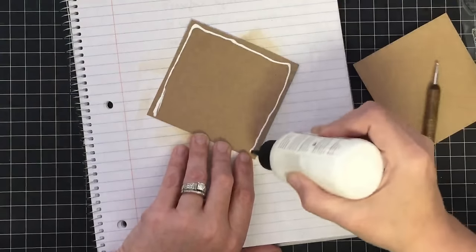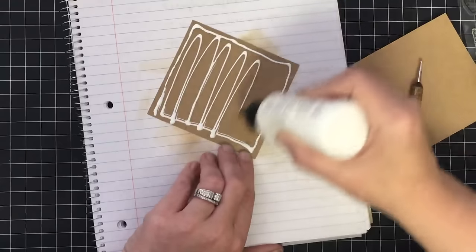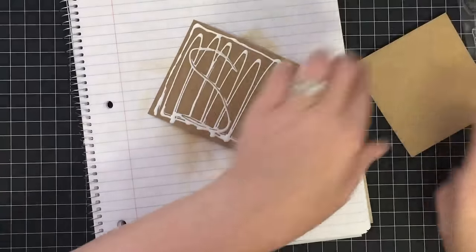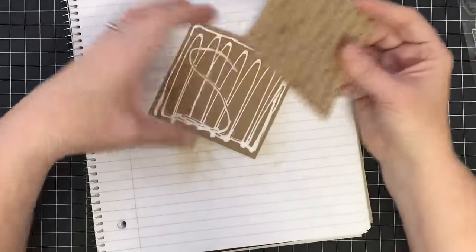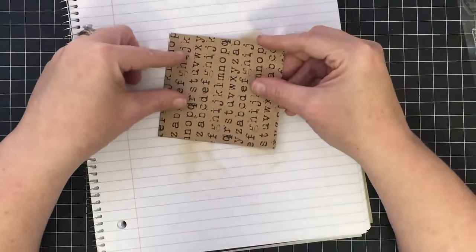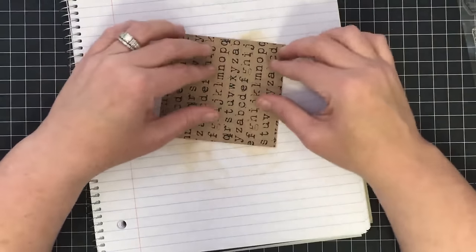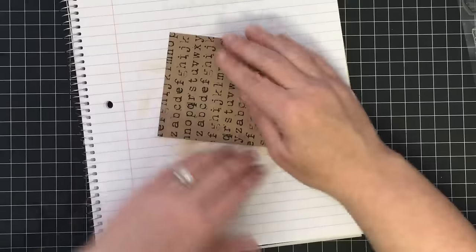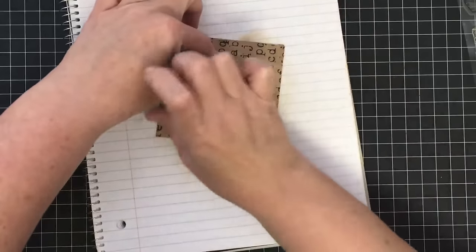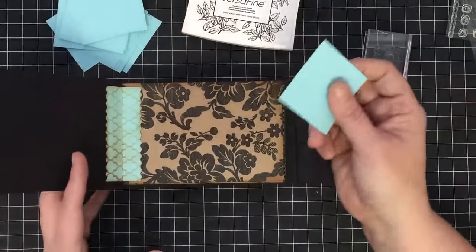I've laid down a piece of scrap paper and I'm going to load this guy up with a good bit of glue — it's going to seep out when I lay it down but that adds stability to this piece. You could mod podge this if you wanted to; I think this glue is going to work just fine. I want to make sure I get my letters in the right orientation, then just glue these together to create a nice strong sturdy piece of cardstock. Then we're going to let that guy dry.